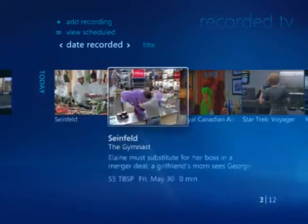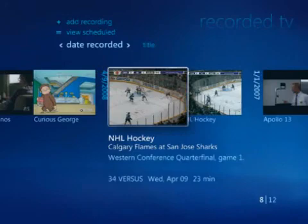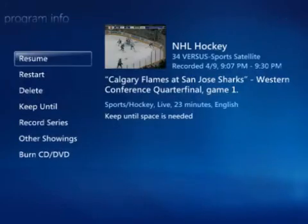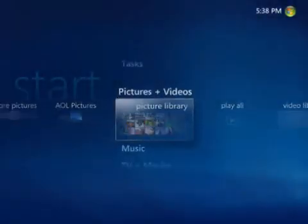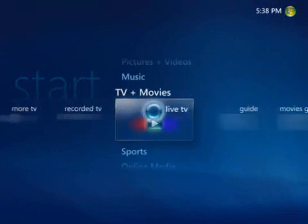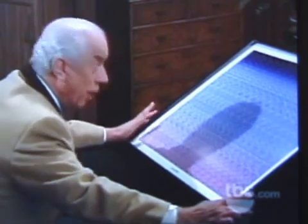Now I'll go back to the recorded TV screen. All the programs I've recorded will show up here. I can watch them in any order I like, pause for a break, and even fast-forward through commercials. And if I don't want to watch recorded programs, I can always choose a live program instead. Media Center even lets you pause and rewind live TV.